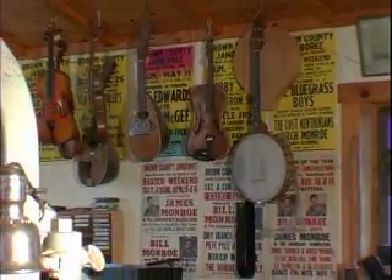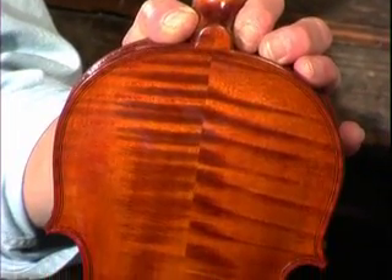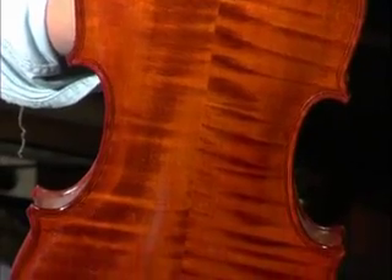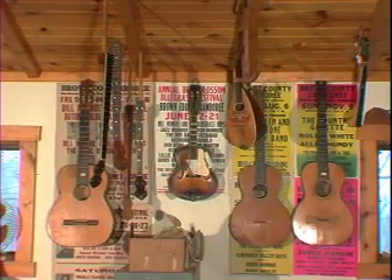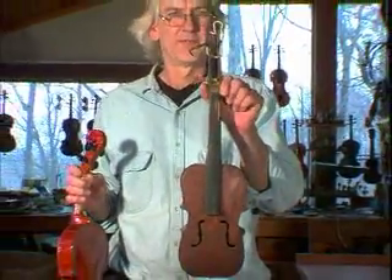I came across a couple of old violins about this time and they were both broken and needed work. I took one to Ole Dahl in Bloomington, who was the only fiddle repairman in the area. I could tell what he had done, and I thought, well, that looks easy — I'll try my hand on this second one I had. So I started developing an interest in violins or fiddles, started looking for them at yard sales and auctions, and gradually acquired a few that needed work and learned to repair them.